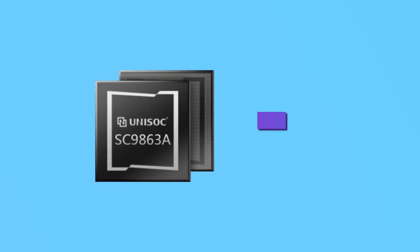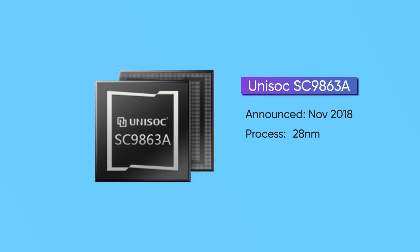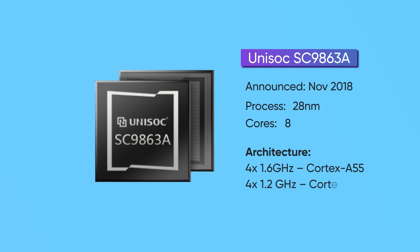So how do you make a budget phone from scratch in 2022? As it stands, you will have to make some significant compromises. The Galaxy A03 here does this in the chipset department — Samsung has used the Unisoc SC9863A, which is a three-year-old chipset built on a 28nm process. As a result, we were quite skeptical of its performance standard.